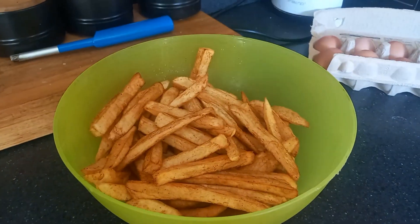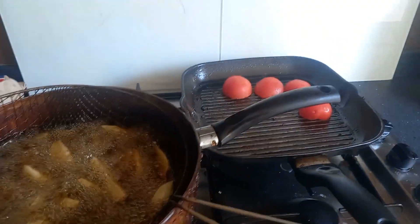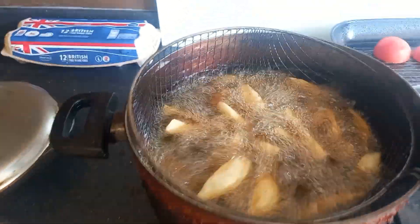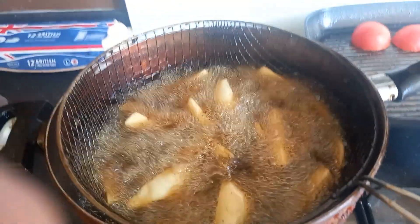First batch done. Eggs with it, tomatoes — back with you in a minute. Tomatoes are in, chips are coming to the top. Just like grandma used to make.